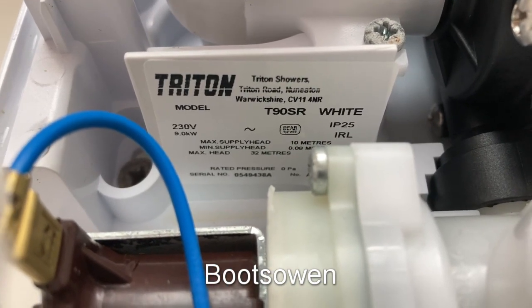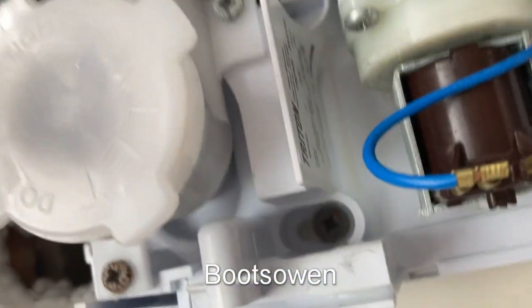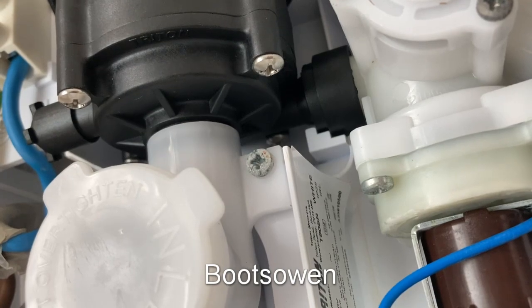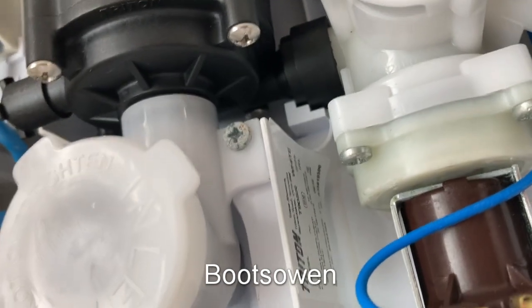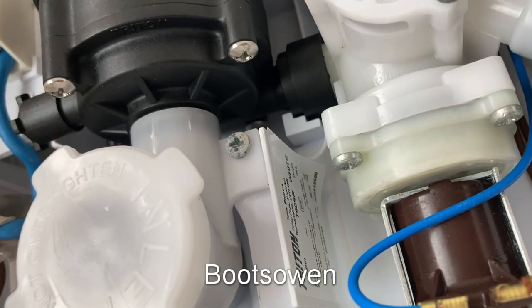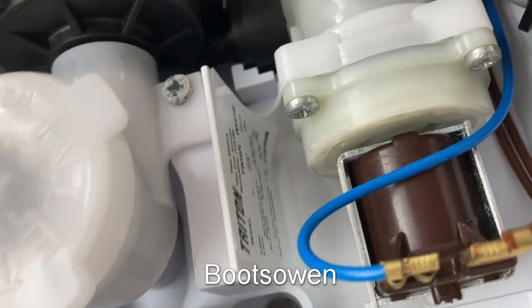T90SR IP25. 9kW T90SR, made in Coventry, Warwickshire. IRL model, it says — B-E-A-B-I-R-L. I can't see any more than that; I don't know if you can either.